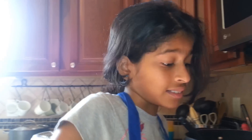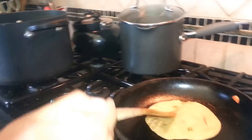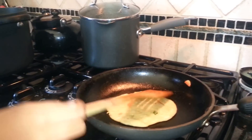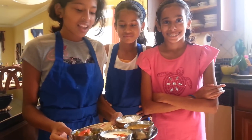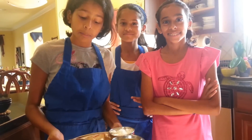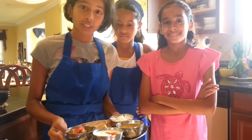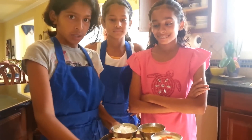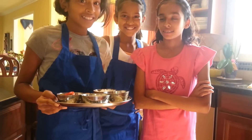My dad is going to be the customer for this — let's hope he likes it. Our dish is done. We have our rice, our dal, our dahi, and our bindi. We also put lots of garnish on top because the garnish gives a little flavor that can really finish the dish off. And here are our rotis. Yummy! Let's hope he likes it.